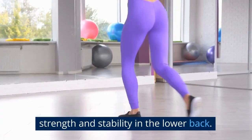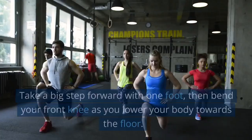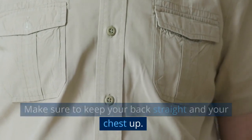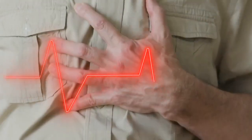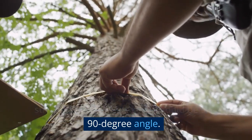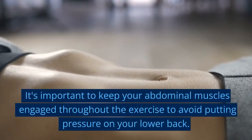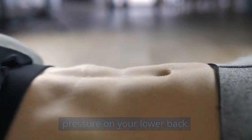The Lunges exercise is a great way to build strength and stability in the lower back. To start, stand with your feet hip-width apart. Take a big step forward with one foot, then bend your front knee as you lower your body towards the floor. Make sure to keep your back straight and your chest up — this will help to engage the muscles in the lower back and legs. The back leg should be straight and the front knee at a 90-degree angle. Push yourself back up to the starting position by pushing through the front heel. Keep your abdominal muscles engaged throughout to avoid putting pressure on your lower back.